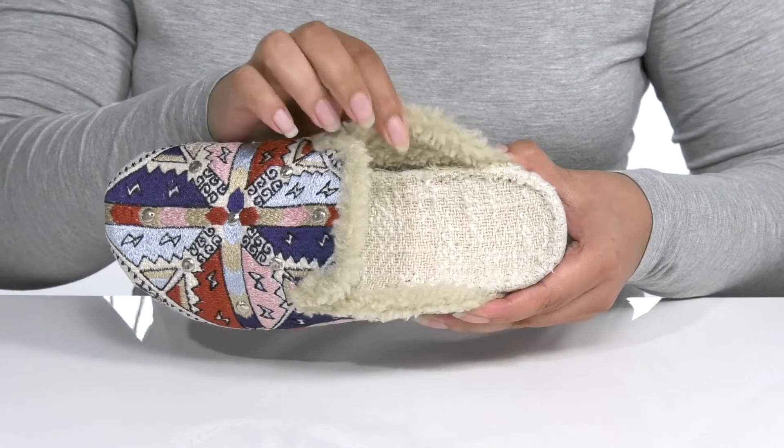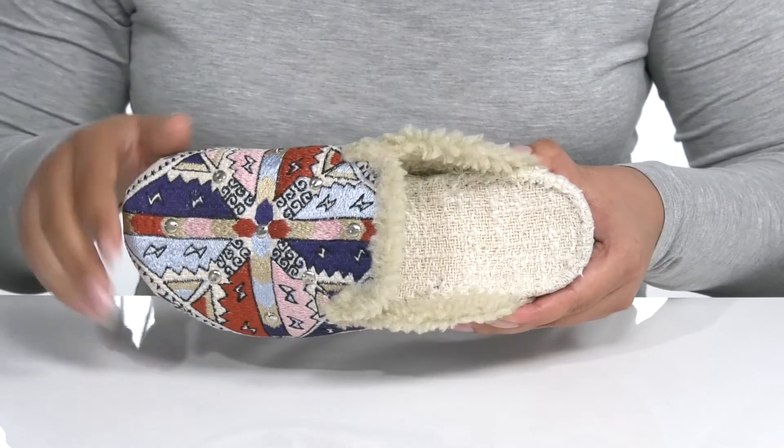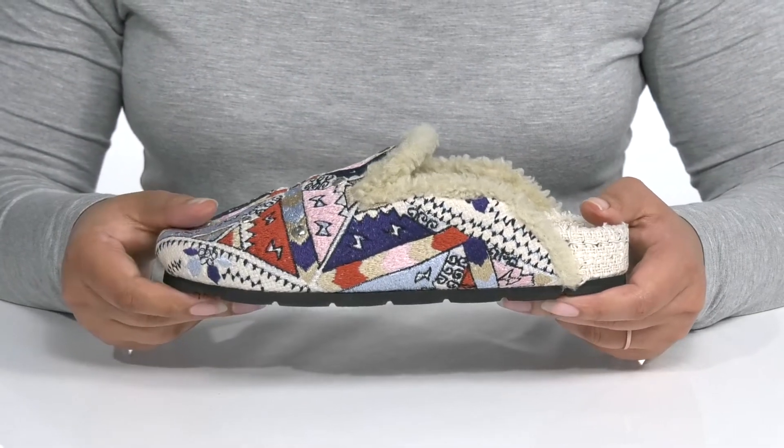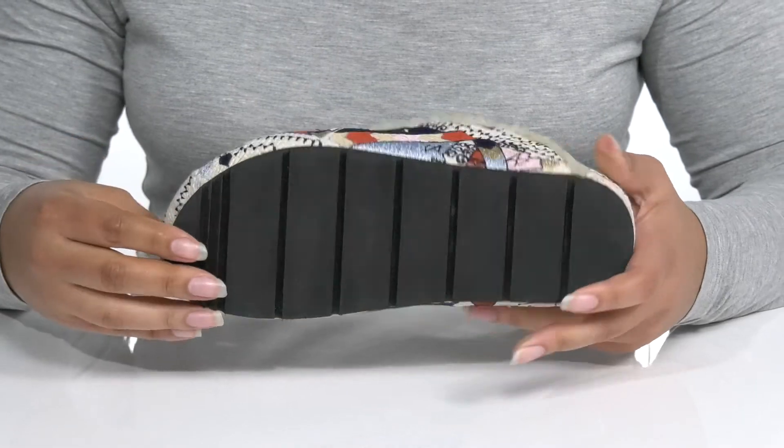There is a faux fur lining that feels great against the skin with a cushioned footbed for comfort. The midsole has a very sturdy build that's made to last and it's all on top of a durable synthetic outsole that is ready to keep you stable.